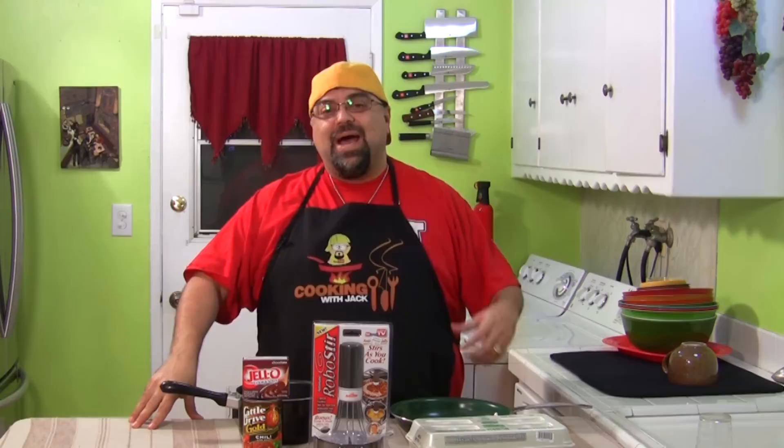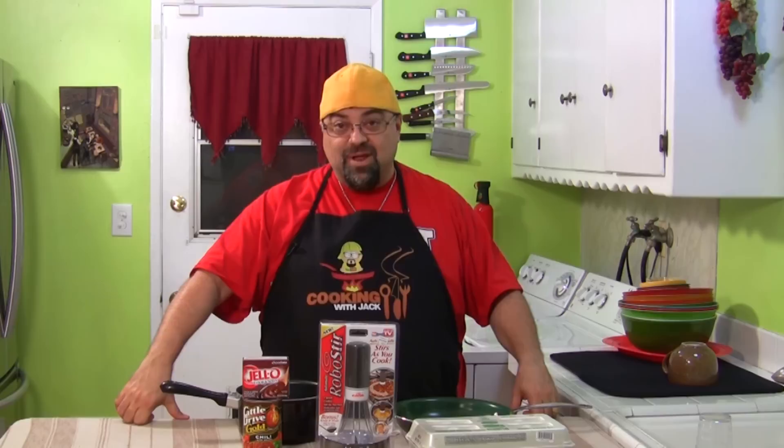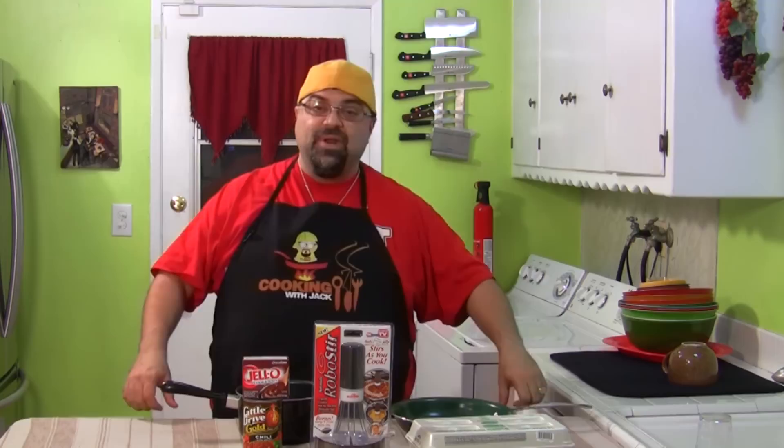I'm almost embarrassed to be doing this episode. Today's episode is a product review called RoboStir. I said I was gonna do this product review — I told you guys — two years ago. No lie. I lost it in my house, it was in the back somewhere, and it's still in its package. So we're gonna open it up, we're gonna do it. Thanks for being patient. Let's do the product review for RoboStir.